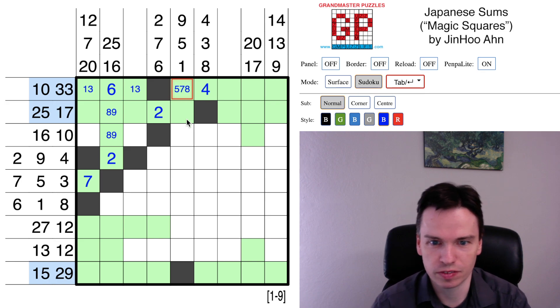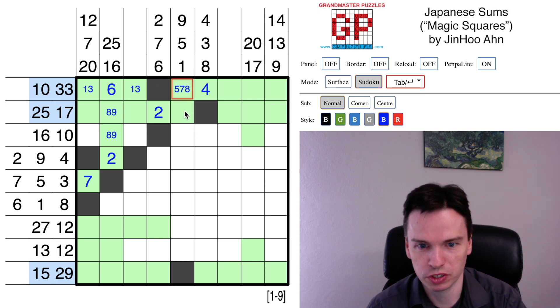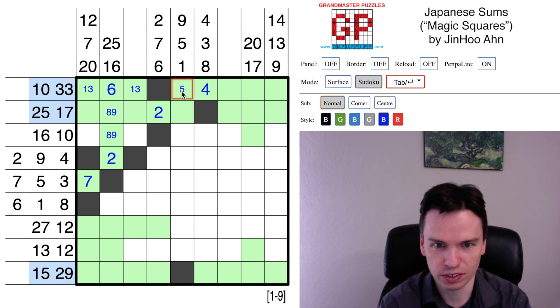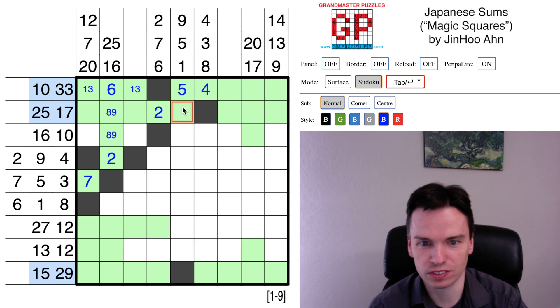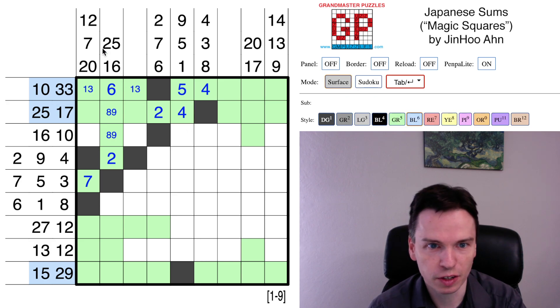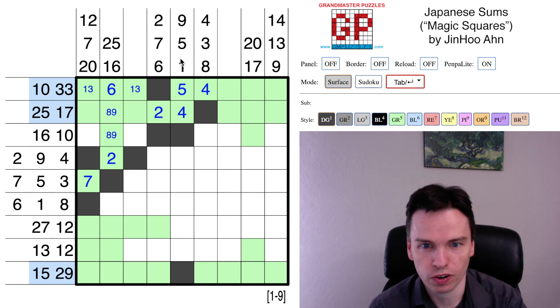The remaining options would be 5, 7, or 8. 8 would put in a 1, but there has to be a 1 on its own in this column. 7 would force a 2, but 2 is already there. So this is a 5. It's not 5 with 1 and 3 because 1 is on its own. So this is 5 plus 4. Marking in 5 plus 4, this 5 on its own will be 2 plus 3.